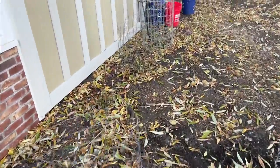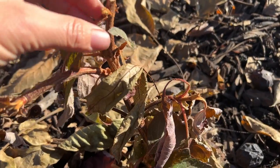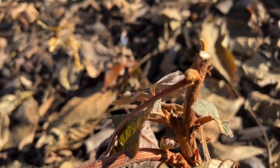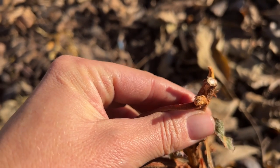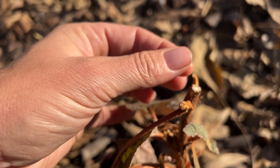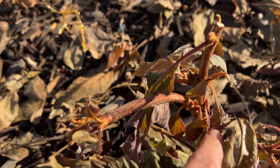Here is my oak leaf hydrangea. It's a little bit harder to recognize the buds on this one, but right here is one — they're a little bit more furry. There are two right here on the tip of the stems, and then there's another one right here.